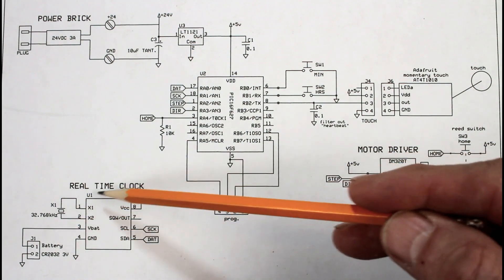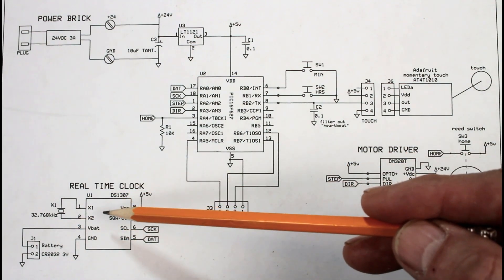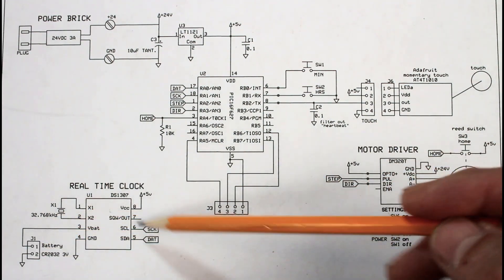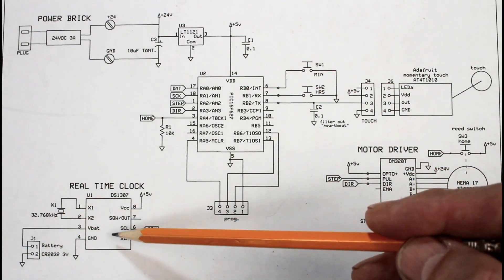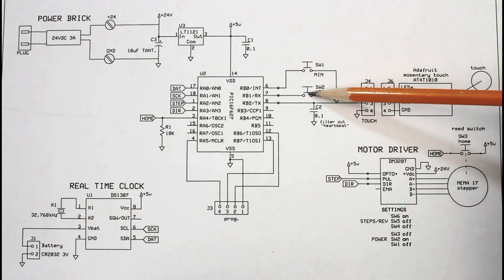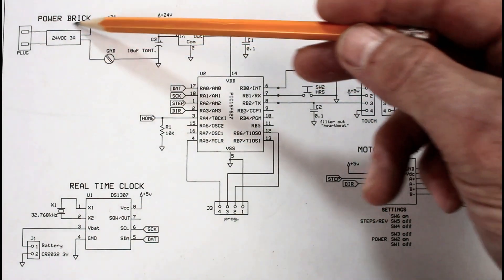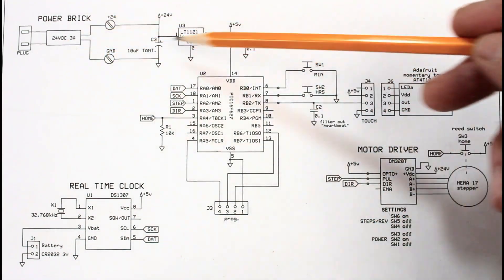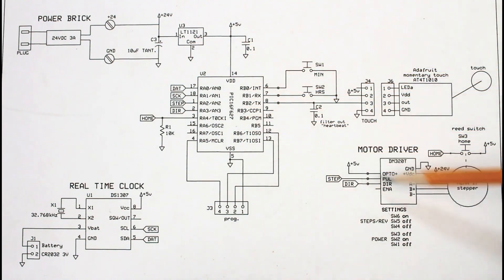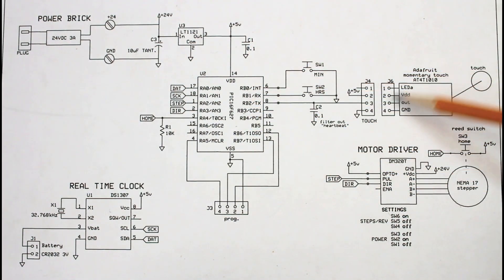This is a real-time clock so that once you've set the time, if you were to unplug the unit it will remember the time because it has a battery backup and it'll store that time — you can just turn it on and it'll remember. You've got set buttons here for minutes and hours. This is a power supply — a brick power supply, 24 volts at three amps — and then this is a voltage regulator that drops power for all of the low voltage stuff. And this is an Adafruit momentary touch switch circuit that I'm plugging in.